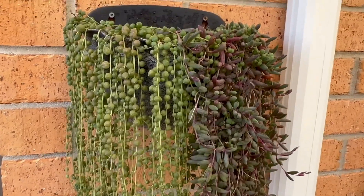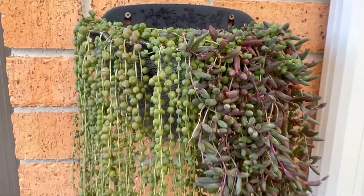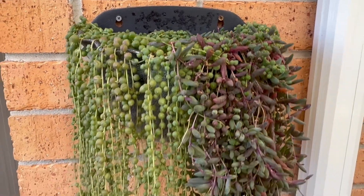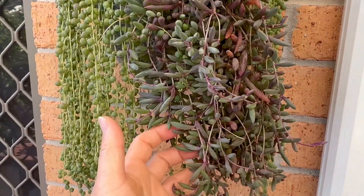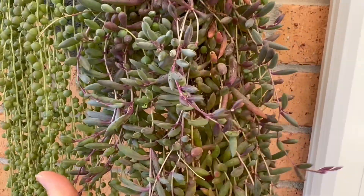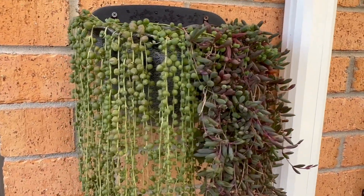I started with just a few strings of pearl — maybe about three or four strings. I bought this big pot and when I planted those three or four strings it looked very very empty. So I decided to plant string of ruby as well. But by the rate they grow, you can see that string of ruby here is bushier than string of pearl. But they grow well together and I think they complement each other well.